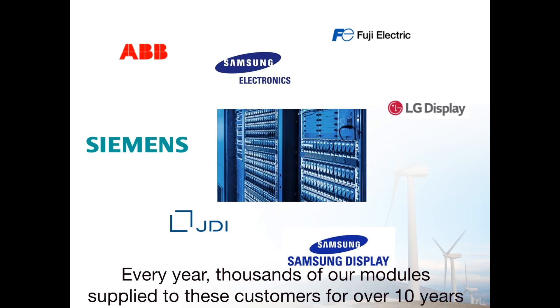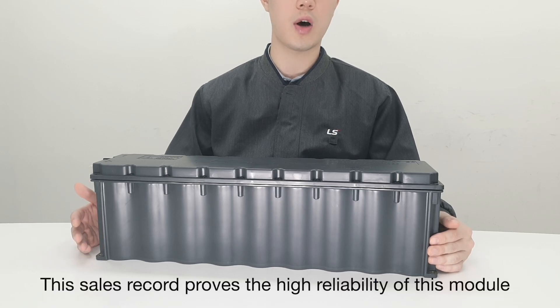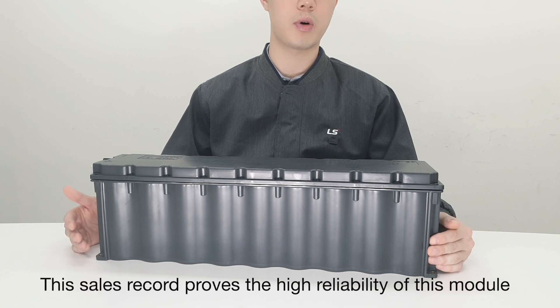Every year, thousands of our modules have been supplied to these big customers for over 10 years. This sales record proves the high reliability of this module in field performance.